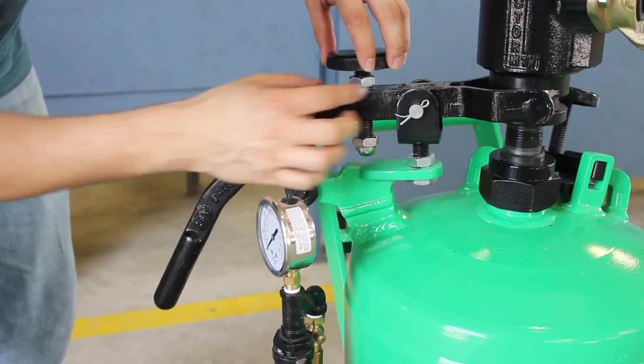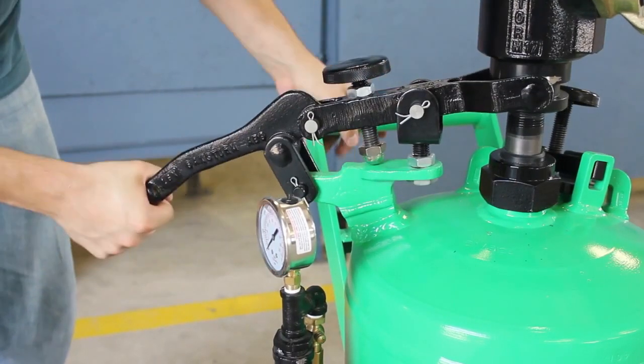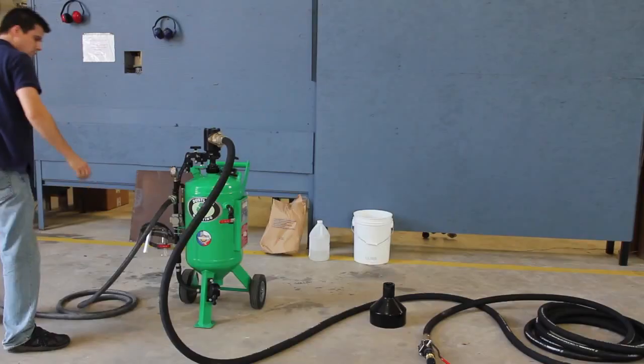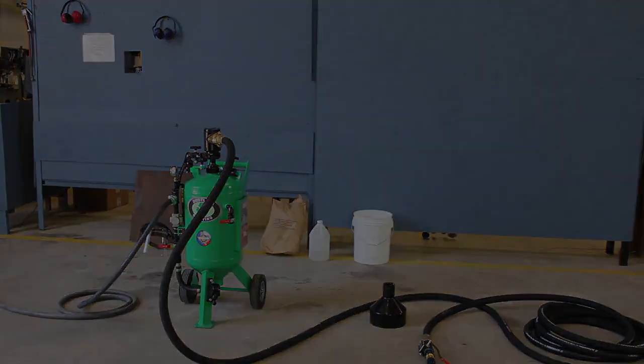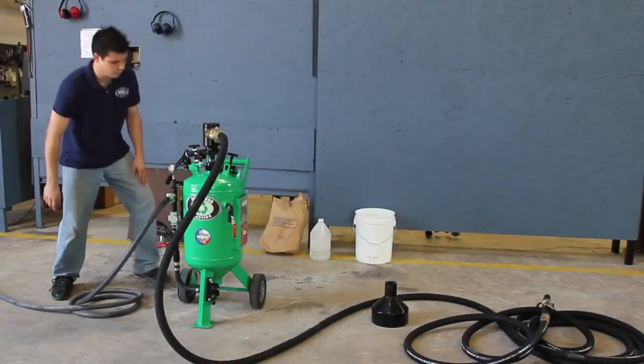Turn the abrasive adjustment screw so that about 3 quarters to 1 inch of silver pipe is visible. This part will not stay up until the machine is pressurized. Now you can start your compressor. You'll notice the gauge shows pressure now.